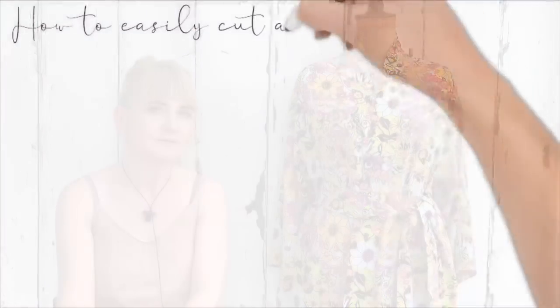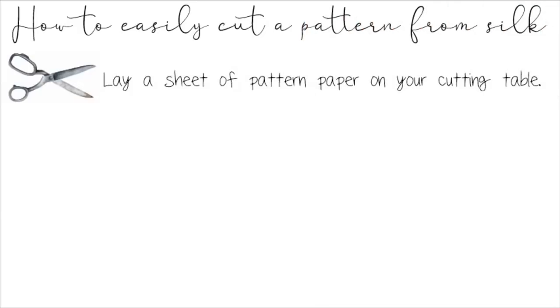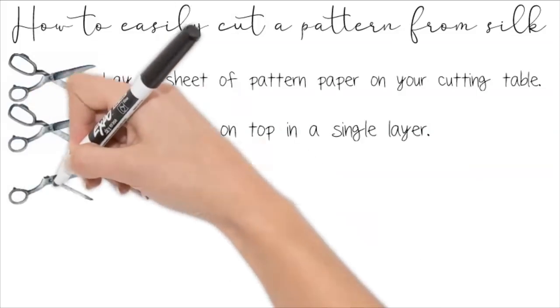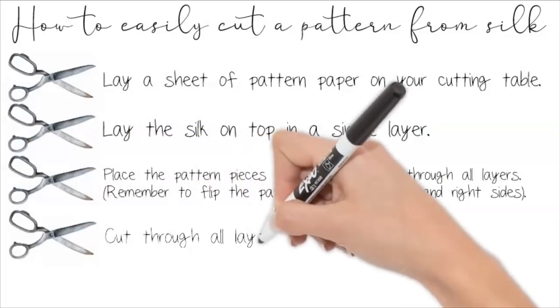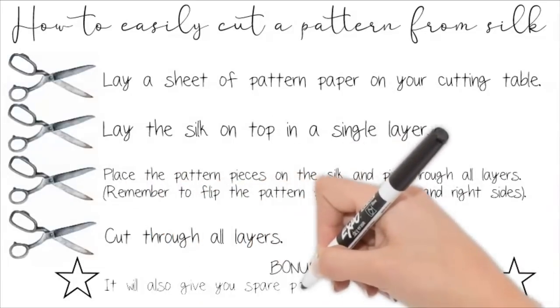You do have to be careful with your scissors because you're cutting through paper, which we all know is a big no-no in dressmaking — but I would much rather not ruin a piece of silk, because I can sharpen my scissors. So to recap how to easily cut a pattern from silk: lay a sheet of pattern paper on your cutting table, lay the silk on top in a single layer — don't fold it double — place the pattern on top and pin through all layers, remembering to flip your pattern for left and right, then cut through all layers. An added bonus is it leaves you with spare pattern pieces for next time.